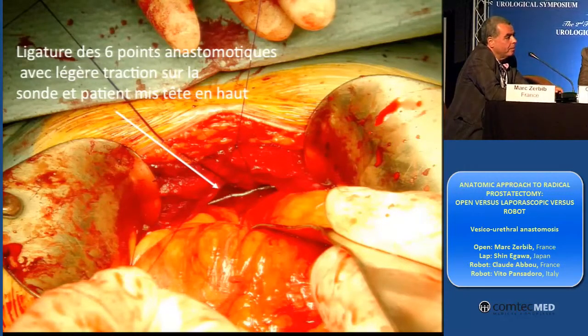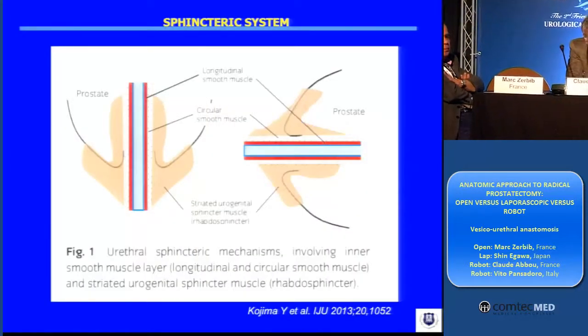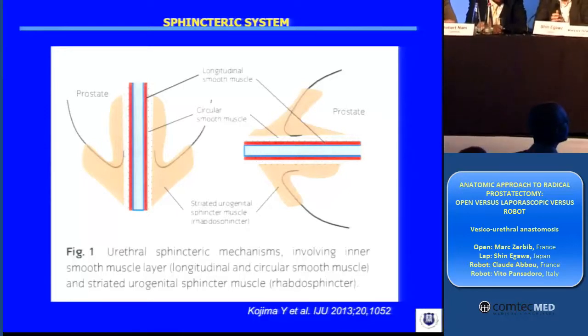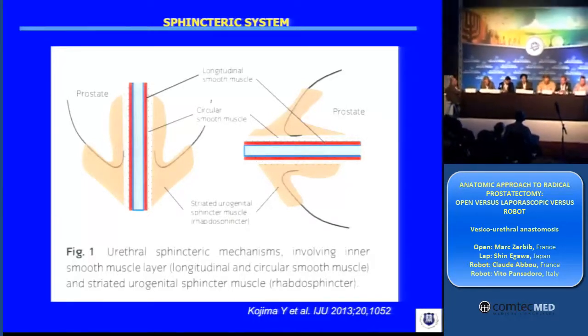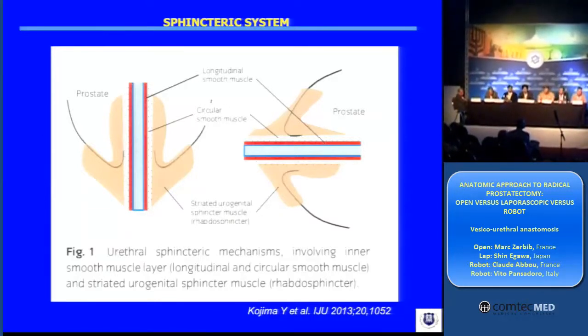Thank you very much. Now it is the turn of laparoscopy. Before anastomosing things, we need to understand the sphincteric system. You see here the rhabdoid myosphincter in brown. And another component is the smooth muscle layers.